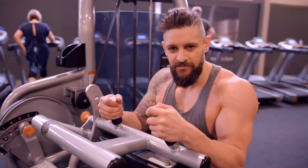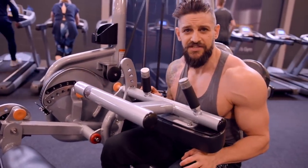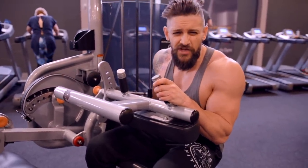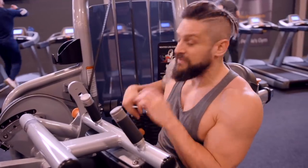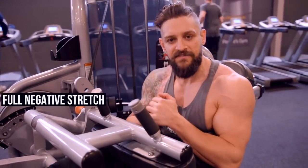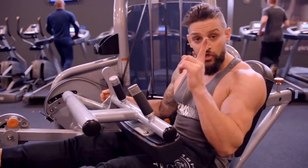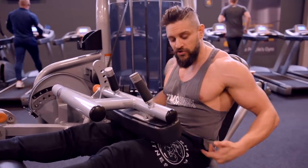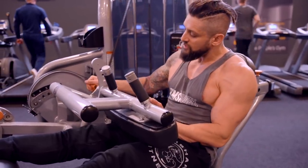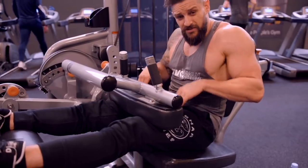For hamstrings, I'm going to go with the seated leg curl. Set the foot pad to maximum stretch — don't back off. We do not want that stack touching, so give yourself maximum negative fight. That stretch on the negative is where half the work of each rep happens. Another tip: you need this pad uncomfortably tight across your quads, because if we have any knee lift, we'll also get the hip shifting forward. Push it down as hard as it can go so it almost feels uncomfortable.